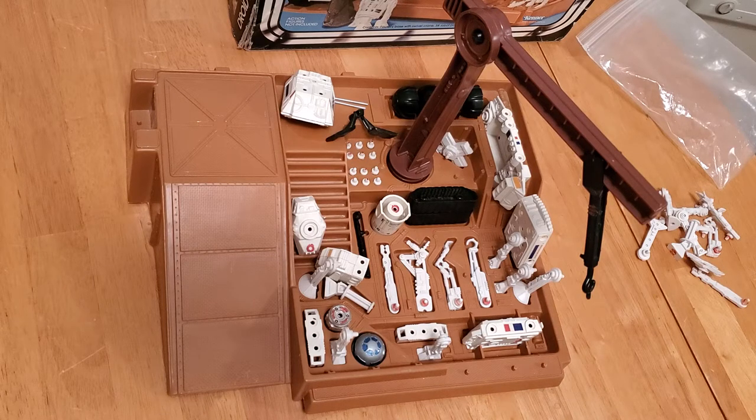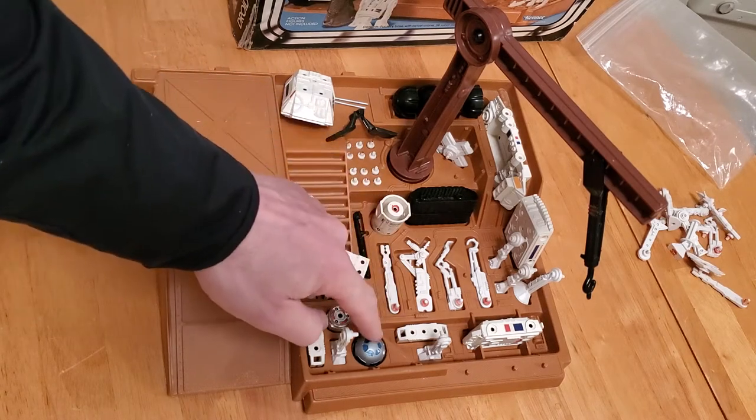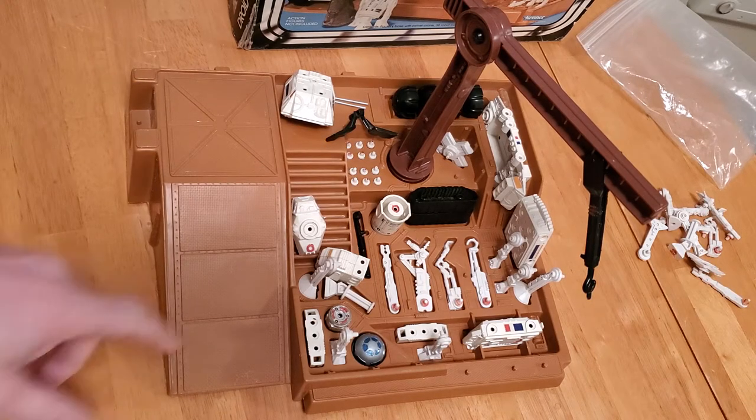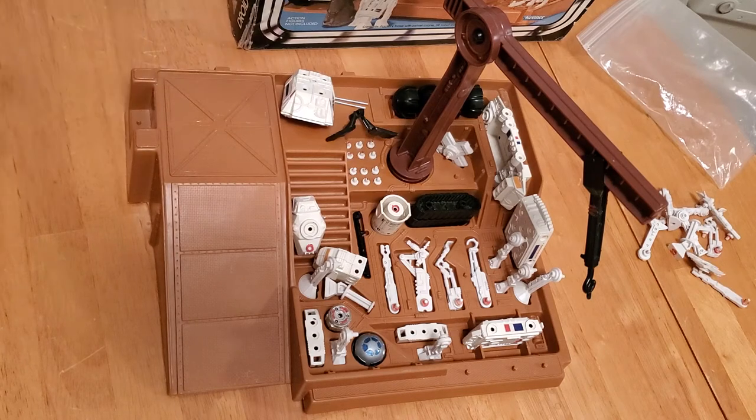All the parts that you see here can be reassembled with little pegs to adjoin R2's dome to his body, or maybe put these arms on. You can add tracks, you can add wheels. There are numerous videos on the internet showing all the different assemblies you can do with this playset. It's quite fun and quite ingenious.